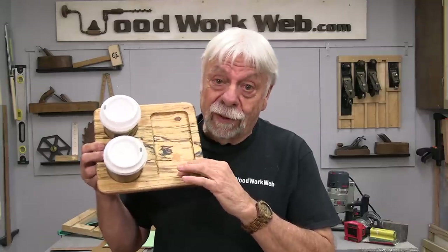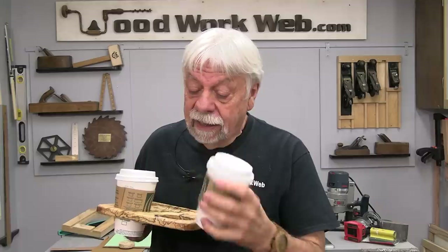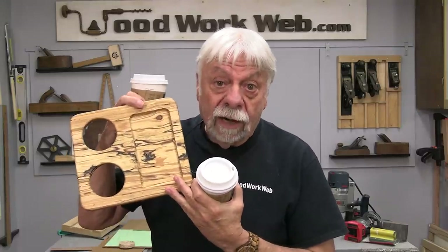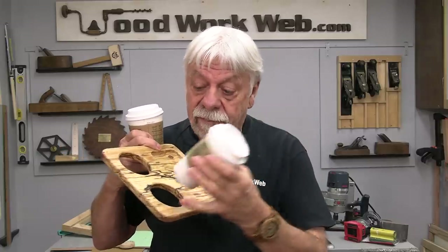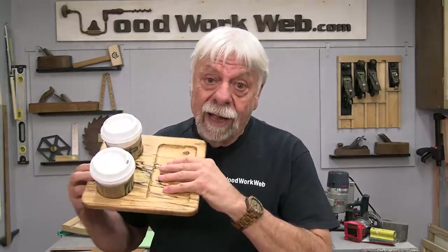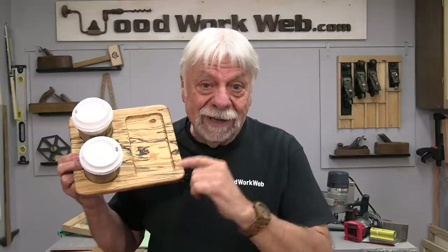This is a super popular little item and all it is is a little flat piece of board with a couple of holes in it. It'll hold both sizes of drinks. I've tried it with a lot of different cups and it seems to work fine with all of them, with or without the hot sleeve on them. Today I'm going to go through the system of how you make this. They're pretty simple and you can make them as attractive as you want.